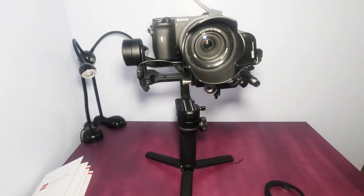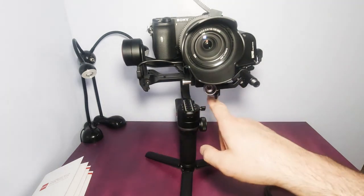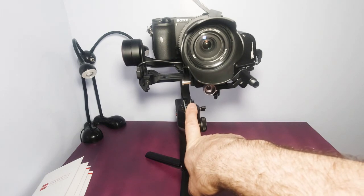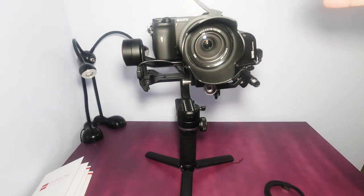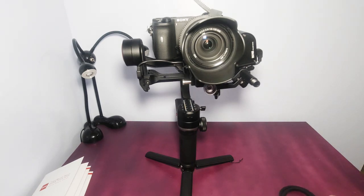So far no issues — I'll keep you updated. One more thing: I had to adjust the whole setup from the beginning, because when you first buy it you put all the weight on top of the left side, so you have to redo everything again. Alright, thanks for watching — hope you enjoyed the video!